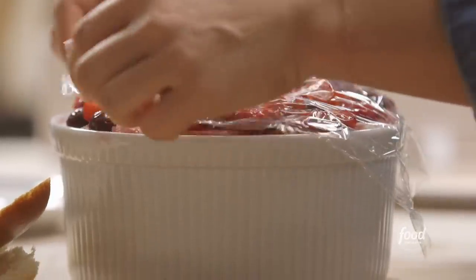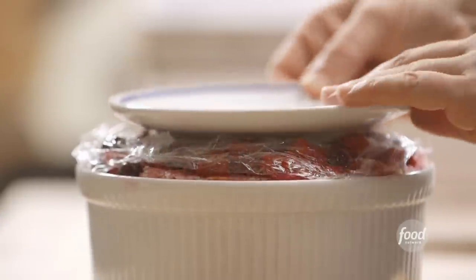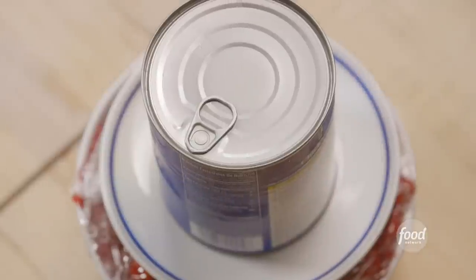With the pudding assembled, I'll cover it loosely with plastic wrap, put a plate on top approximately the same diameter as the inside of the dish, weigh it down with a heavy can to compress the layers, and put it in the fridge to chill overnight.